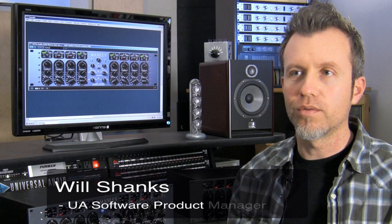UA decided to model the Massive Passive first because it was by far the most requested by our customers. We figured an EQ would probably be the easiest to tackle, but once we got into it a little bit, we soon realized it was actually going to be one of the most difficult plug-ins we've ever modeled.